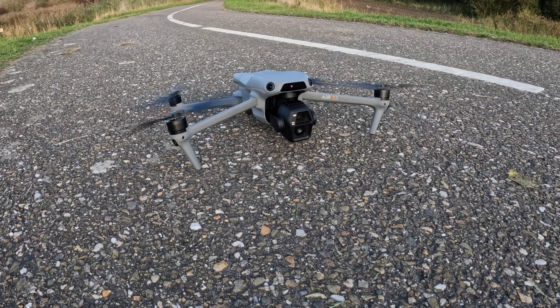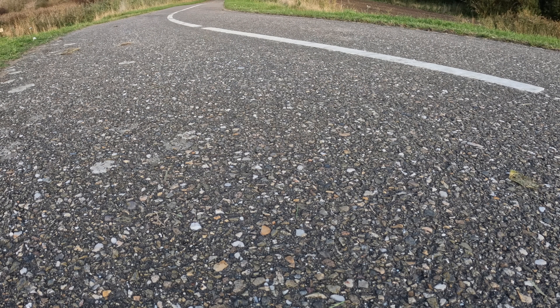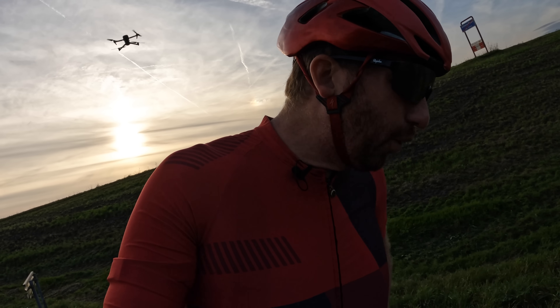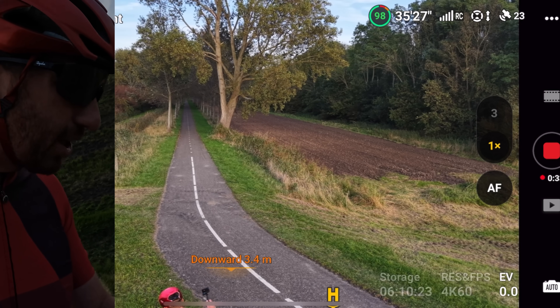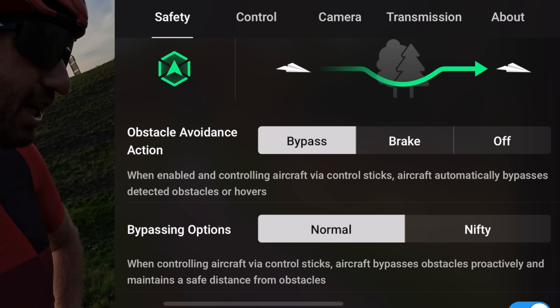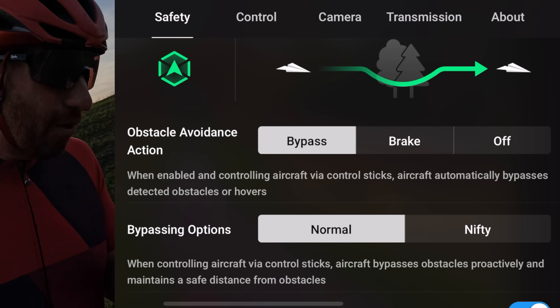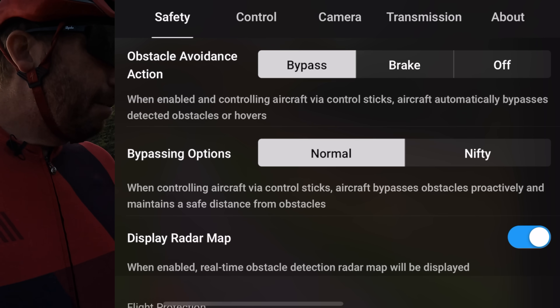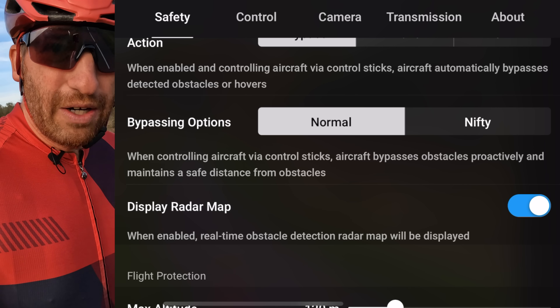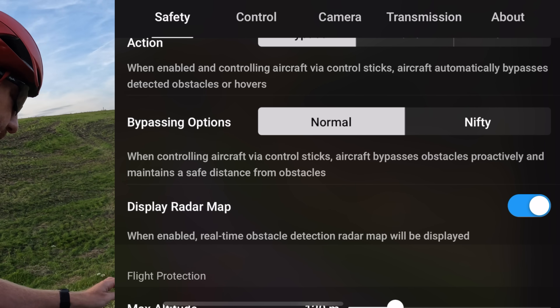With the drone up behind me, there's one setting we need to check first: obstacle avoidance settings. Tap the dot-dot-dot in the upper right corner, and you'll see 'Obstacle Avoidance Action' — the default is brake. I've already changed that to bypass. Below that we have Normal and Nifty; Nifty makes it a little more spicy but I don't usually see much of a difference, so we'll keep it on Normal.